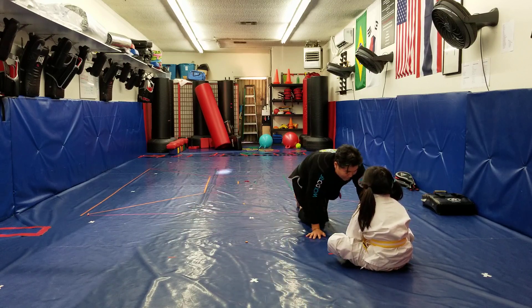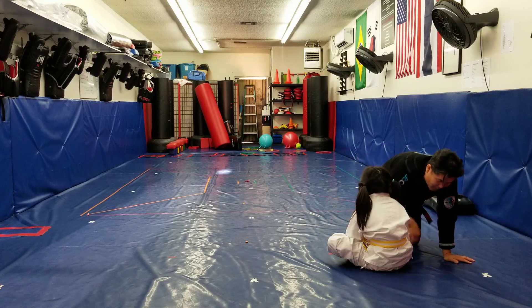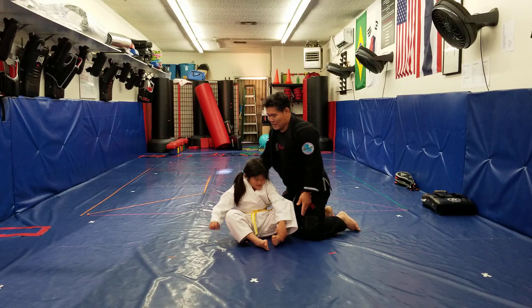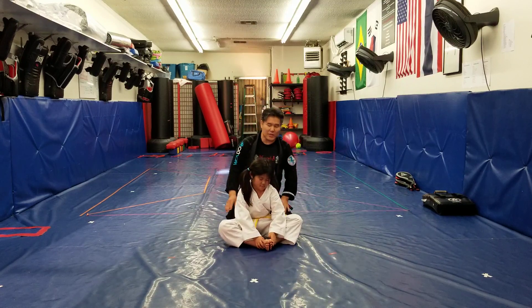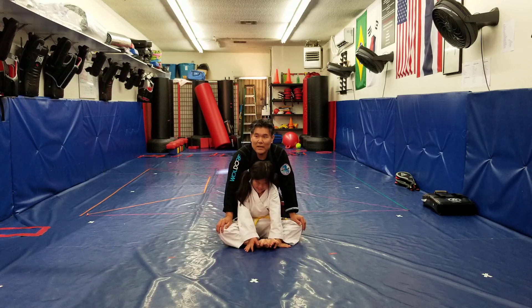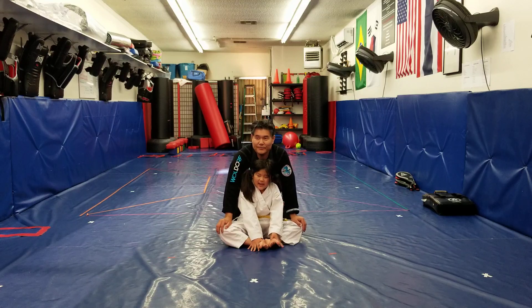And then we do butterfly stretch. We're going to do partner turn around. Can your parents or your brother or sister help push you down on this one? Ready? Go. Count 10. 1, 2, 3, 4, 5, 6, 7, 8, 9, 10.